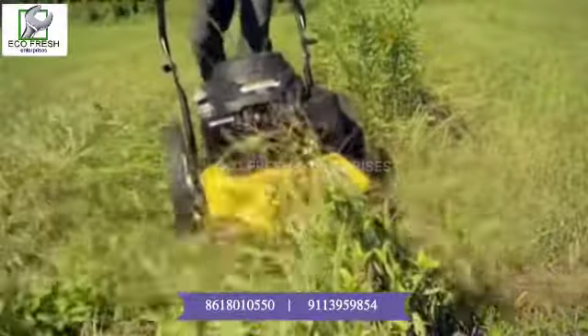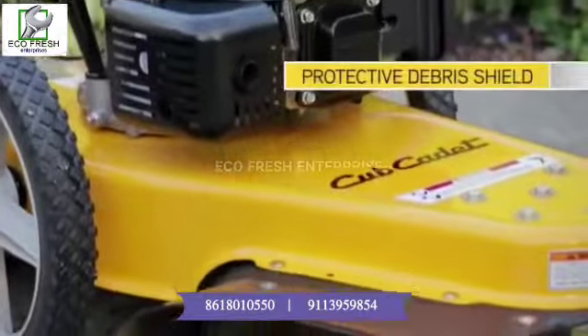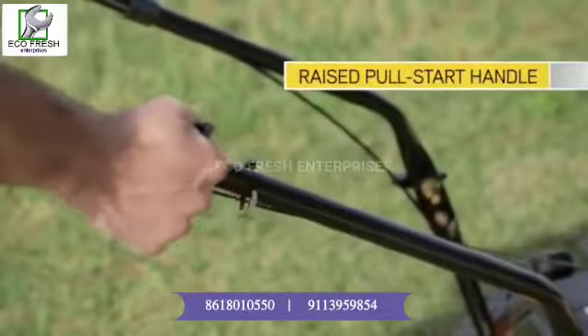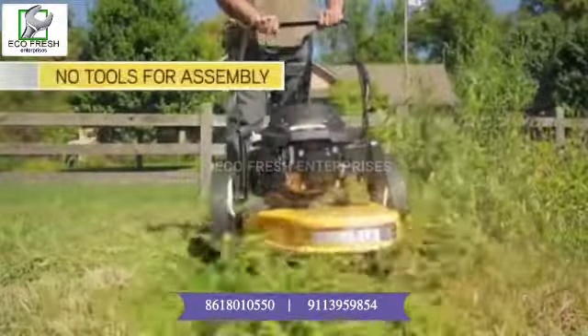Everything about the Cub Cadet Wheeled Field String Trimmer is designed with you in mind — from the protective debris shield, to a raised pull-start handle that eliminates bending and folds compactly, to fast and easy assembly without tools.